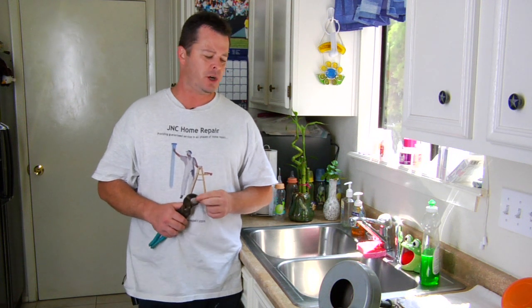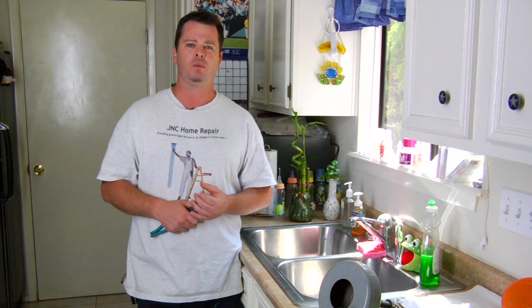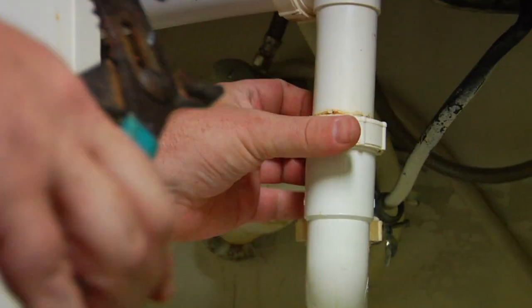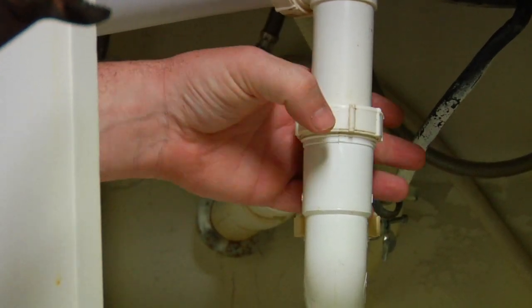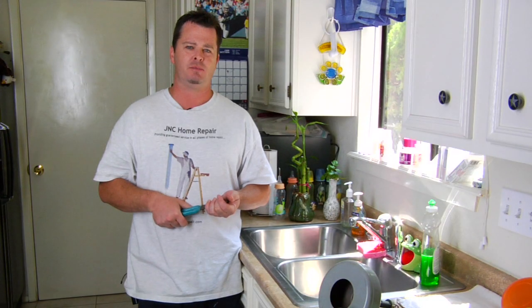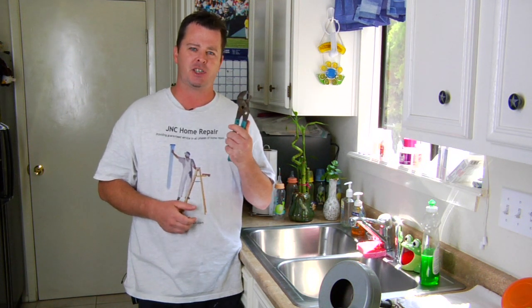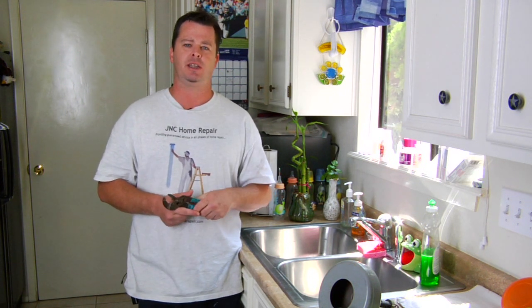First thing you want to do is get underneath your sink and clear out some room — you're going to need a little room to work with. Go ahead and remove your P-trap with channel locks. The PVC fittings are supposed to be hand tight, but a lot of times they're just a little too snug, so it's always good to have channel locks so you can just break them loose.